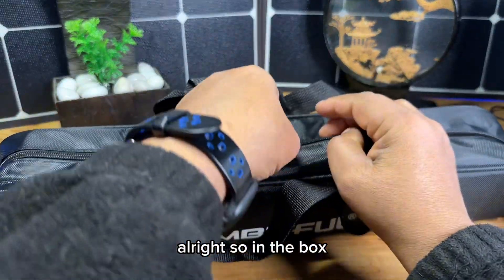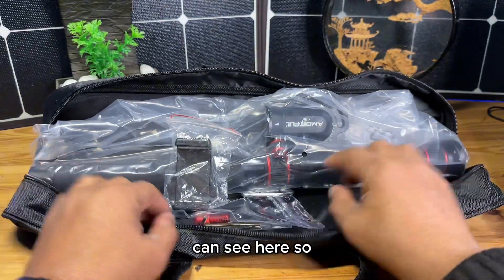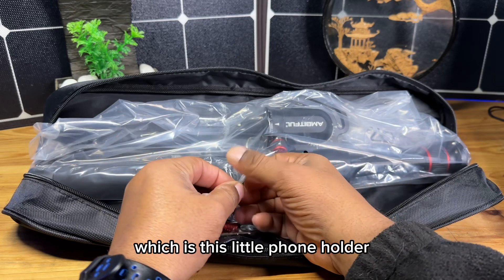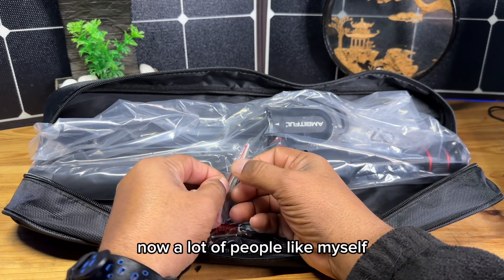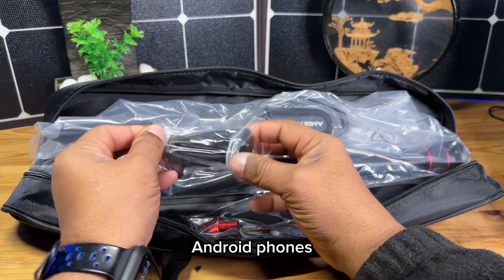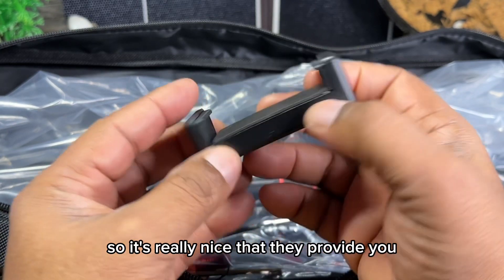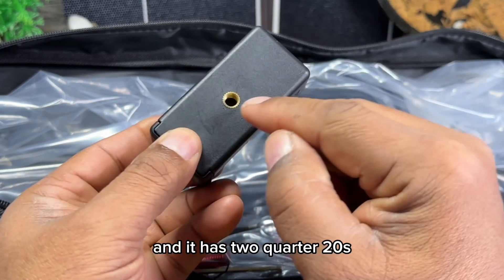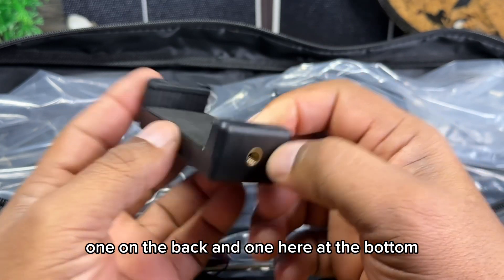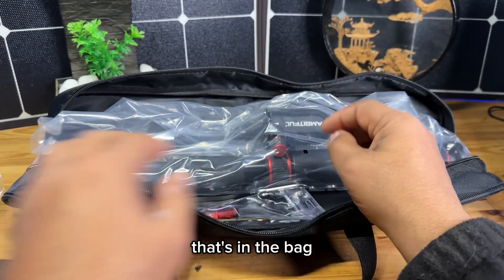In the bag we're greeted with a few things. Let's start with the first thing we see here, which is this little phone holder. A lot of people like myself have used phones — iPhones, Android phones — for content creation, so it's really nice that they provide you with this phone holder. It has two quarter-20 mounts, one on the back and one at the bottom, so depending on how you want to place your phone, you're good to go.